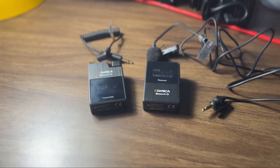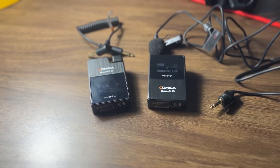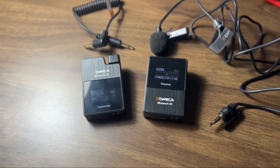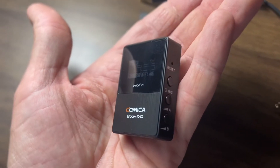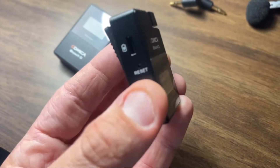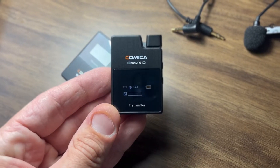So I found something kind of in between and came across the Comica BoomX-D — not the BoomX-D Pro. I had my eye on the Pro but it's a little more expensive, so I figured why not go with these for now and see how they work. We have the receiver here, and we also have the transmitter, which has a jack for a lav mic to plug into. We're going to go ahead and test it out to see how they compare.